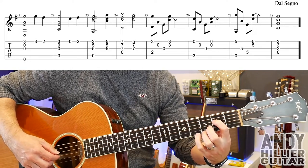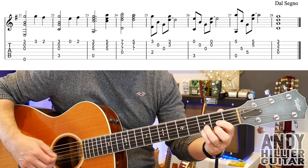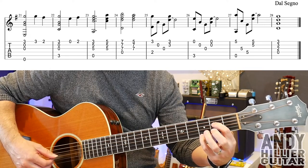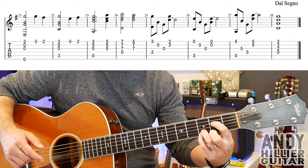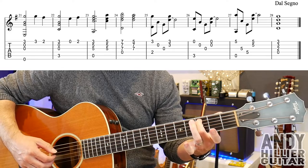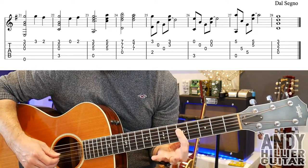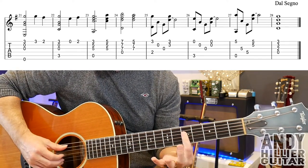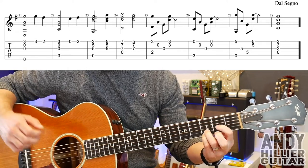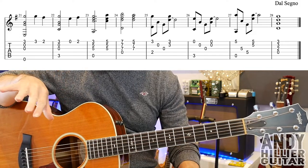Then the last four bars — bar 25, fret two on the D string and the E string, open B, open G, then E3 and B3 at the same time. Then A3 and open E, B, G, then open E and B strings. Bar 27 — put your finger across the D, G, B and E strings at the fifth fret and play the A string and the E string. Then G5, D5, E and B at the fifth fret. And then just play a Dsus4 to finish. And that's the whole song — it just repeats back to bar 5 and plays all the way through until you get to this point, and then that's the end.